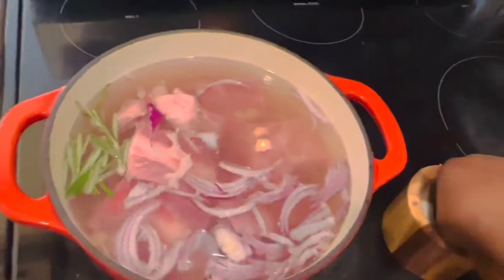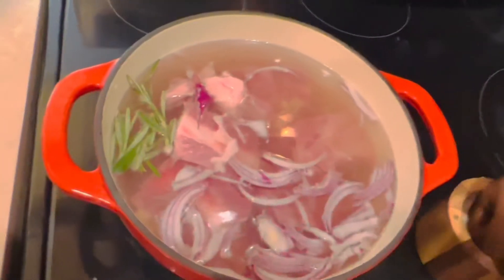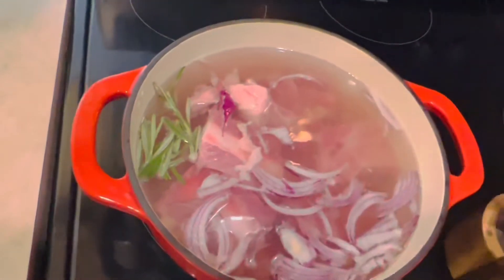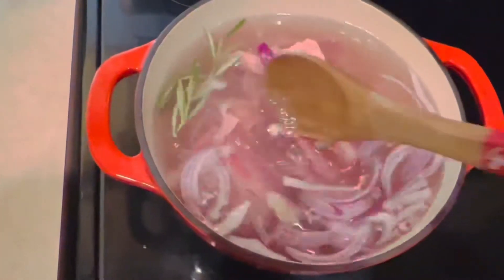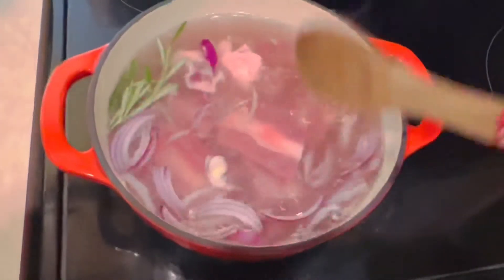When my meat is ready I'm going to go ahead and take out the meat from the stock. That stock is what I'll use to cook my basmati rice, as I told you earlier.